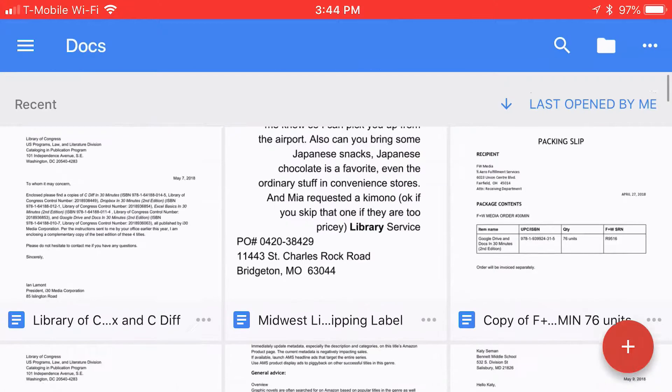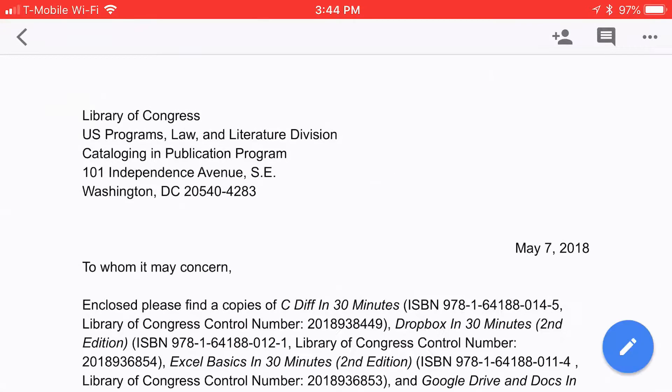So here's an example. I have this file — it's a letter — and let's say that I'm going to be going on a flight and I want to continue to edit it while I'm on the flight, even though I don't have Wi-Fi.